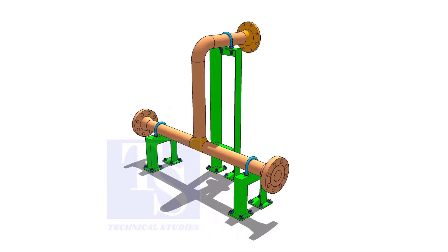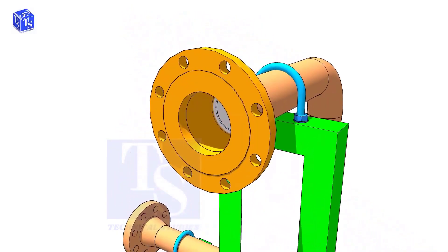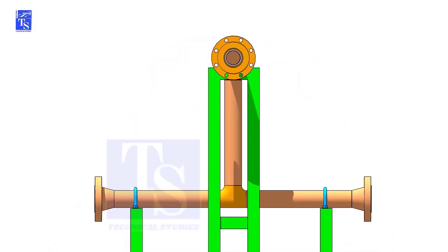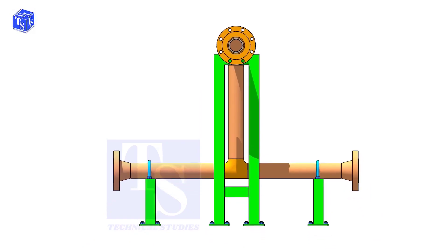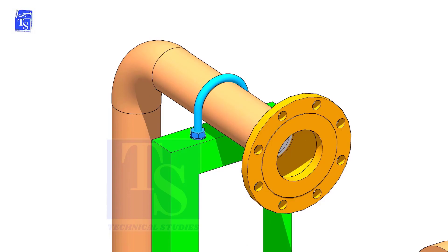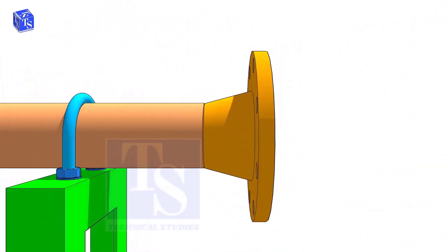Before lifting the valve on the flange, make sure the pipe is well supported. Check the drawing for the direction of the valve handle — it is very important.